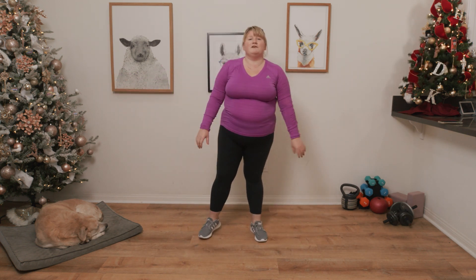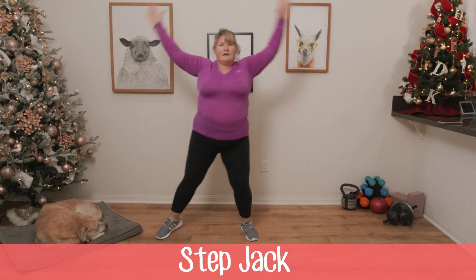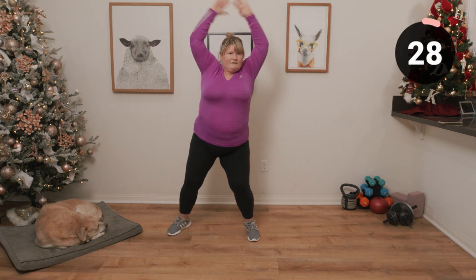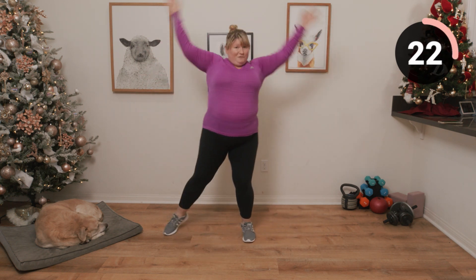Next up we are going to be doing some jumping jacks but without the jumps, so we're just going to step it out to the side. Get those arms up. If you want to go faster, go faster. If you want to jump, go for it.